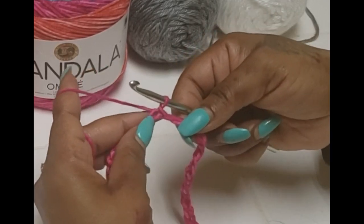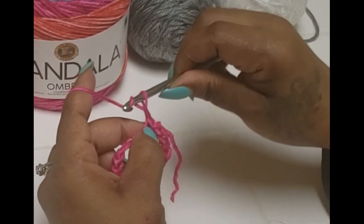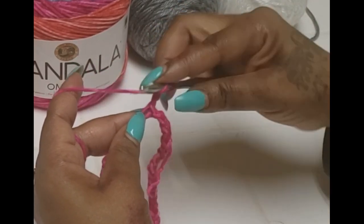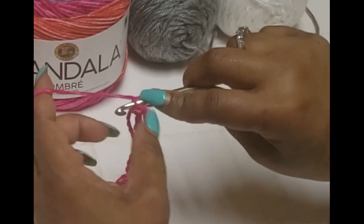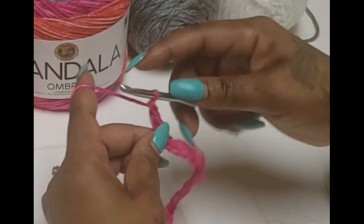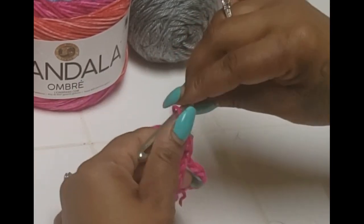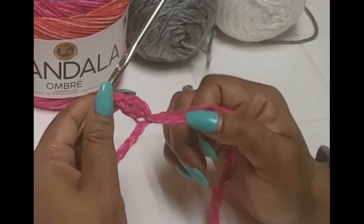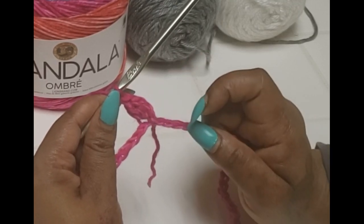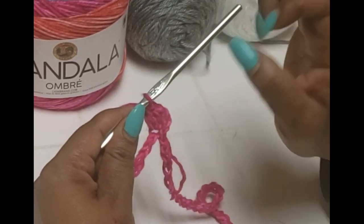So we have to work back into this chain. I'm going to chain up three — one, two, three — and go back into that same stitch because I don't want to forget about it later. We're going to do our first cluster of three right here. The same stitch that you slip stitched into, go right back into that — that will be our first cluster and begin our row.